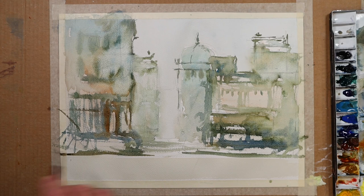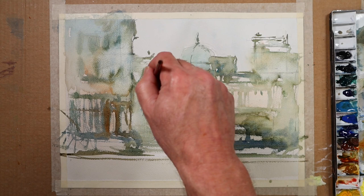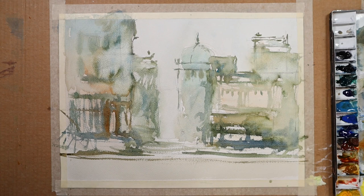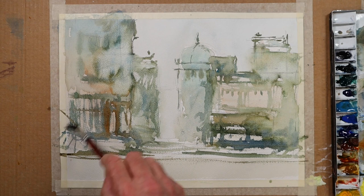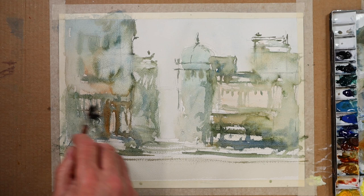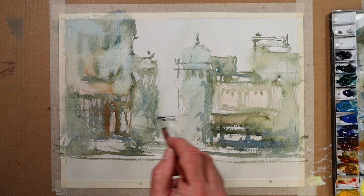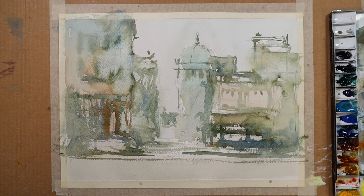I'm going to just speed dry this. I think there's something required more in this building back here. What's at ground level down here we'll worry about in a moment. I just want to sort of vignette the edges of my painting — not just a cityscape, but a cityscape in early morning, something like that. We'll suggest there's another building down there somewhere. Let's speed dry it.